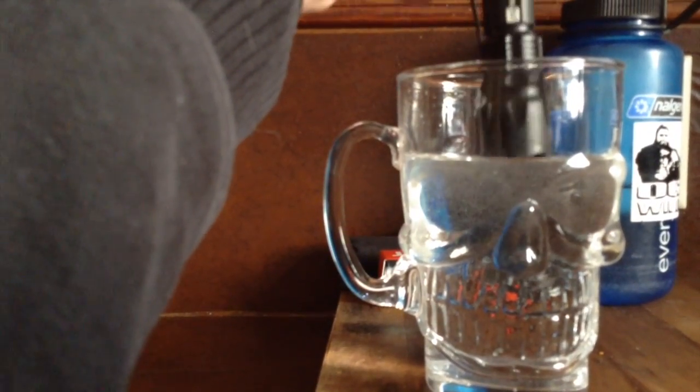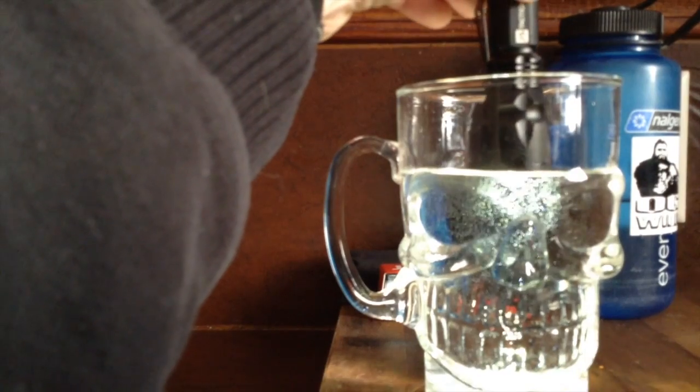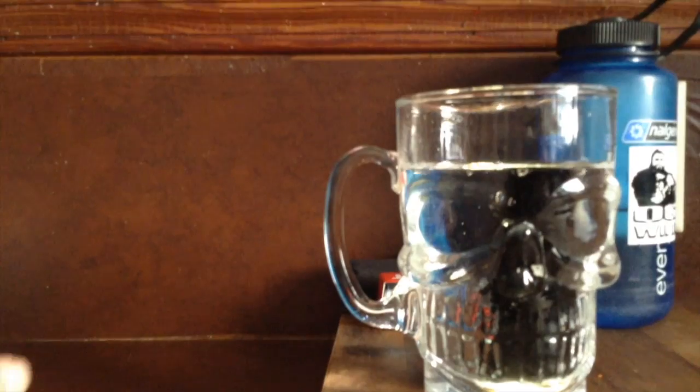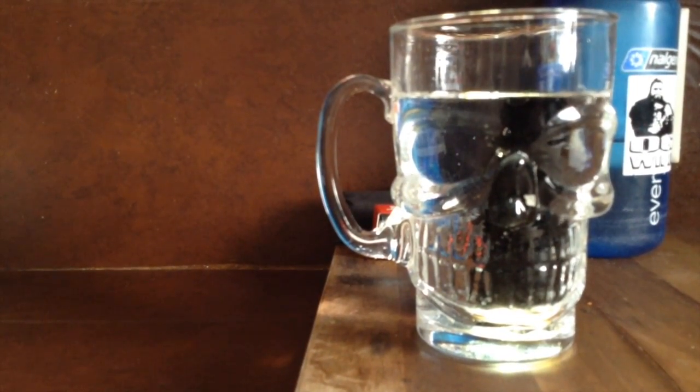I just put room temperature water in there. I'm going to turn it on and we'll see if it holds up. As you can see, the light's still on in the bottom of the cup, and that is totally submerged in water.